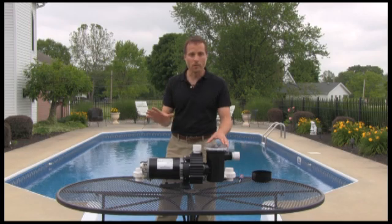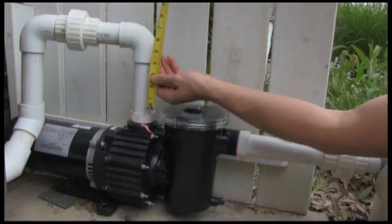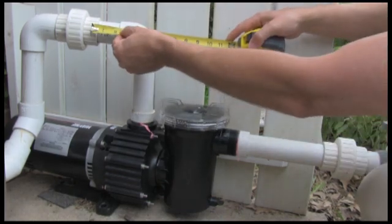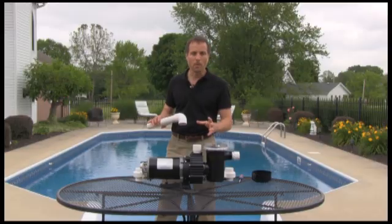Be sure to know and understand all of your local codes before starting this installation. Also, turn off all of the electrical power. You're going to measure, cut, and dry fit all of the plumbing fittings together before applying the glue and making this a permanent assembly.